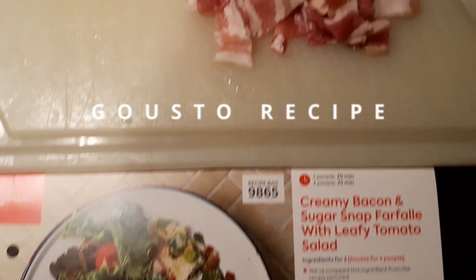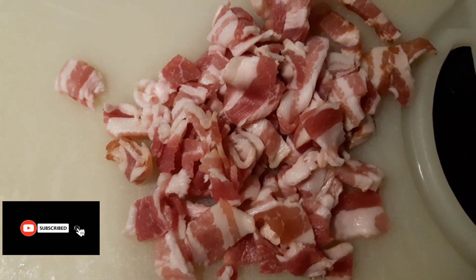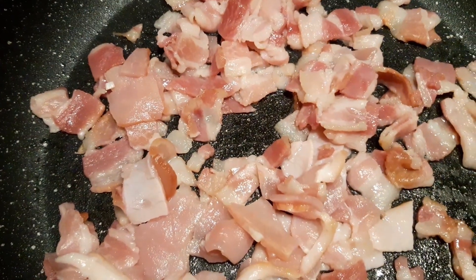Stage one: cook the bacon. Stage two: fry off the sliced bacon.